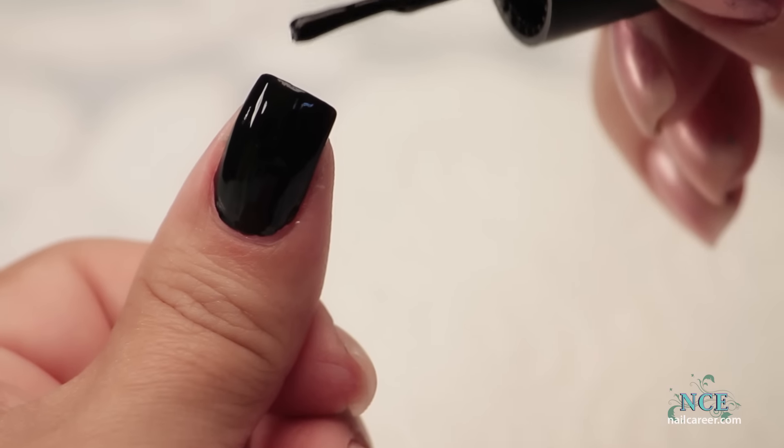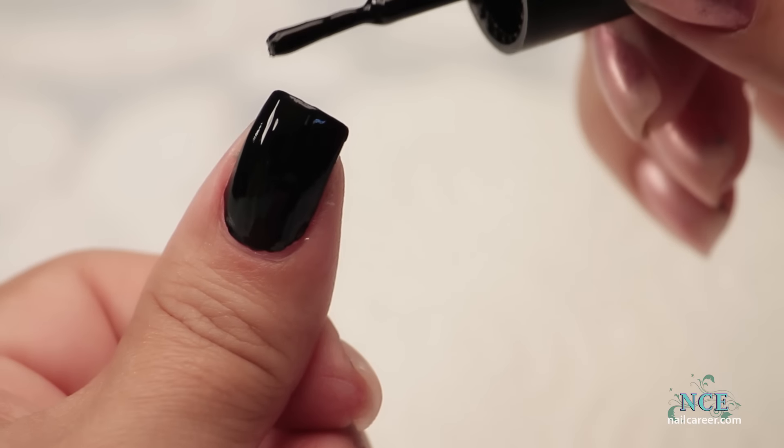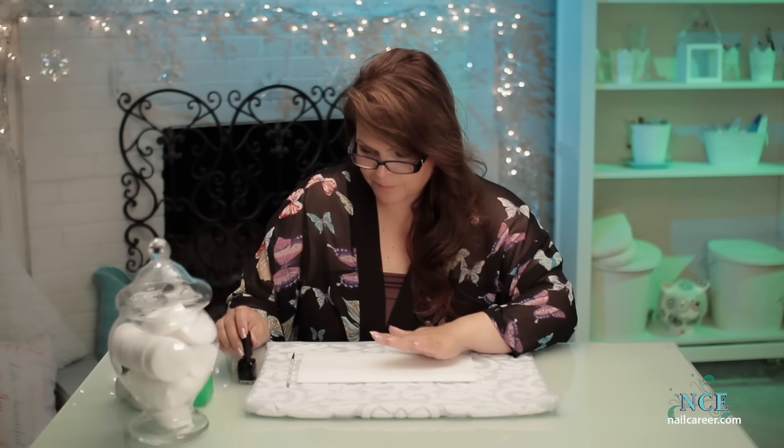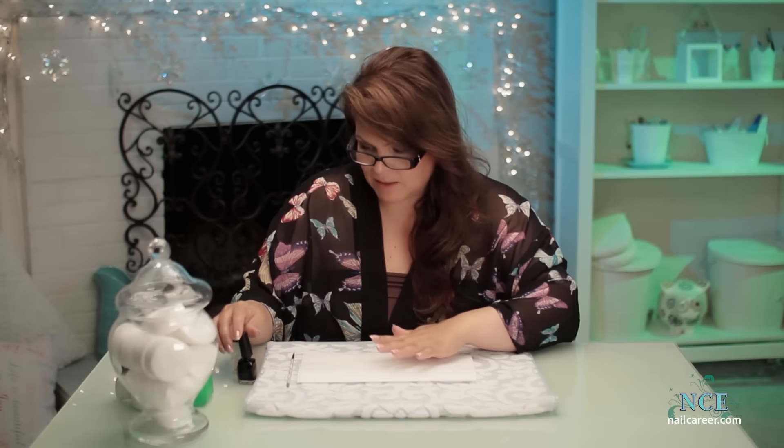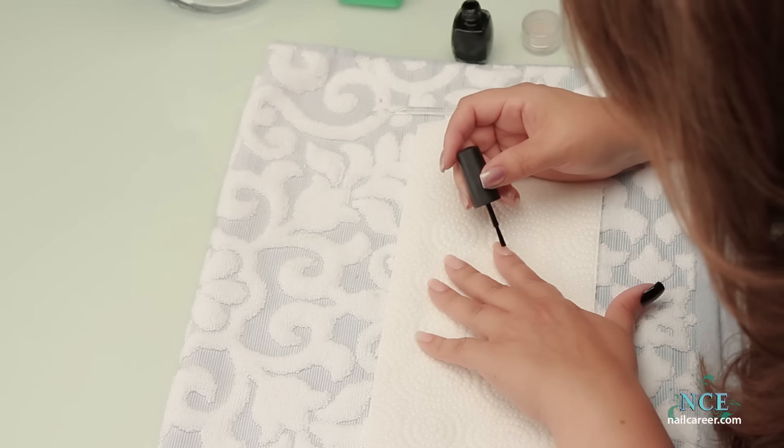I paint the ends especially when it's a dark color — as if they're going out one night and they hold a glass of wine. It looks very sophisticated to see the ends painted rather than just look kind of messy. It's a very professional touch.